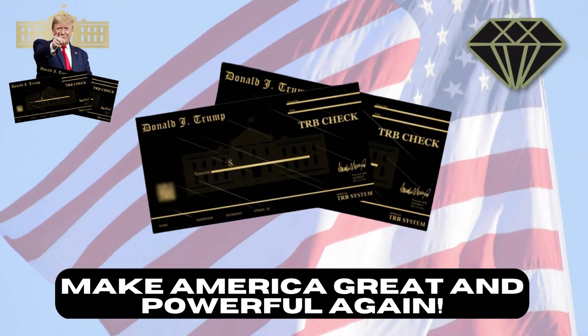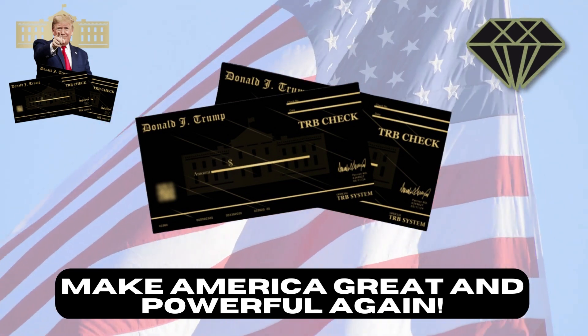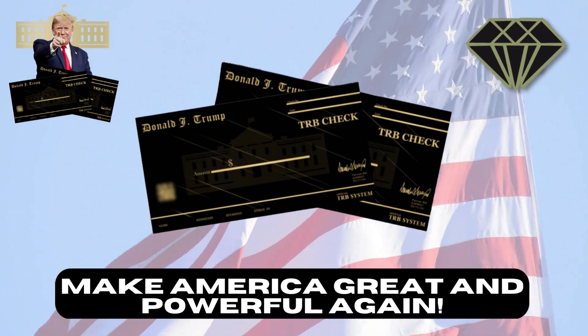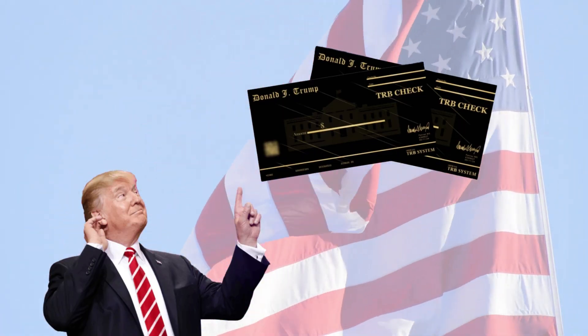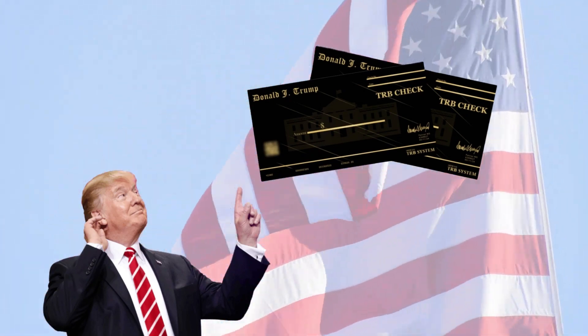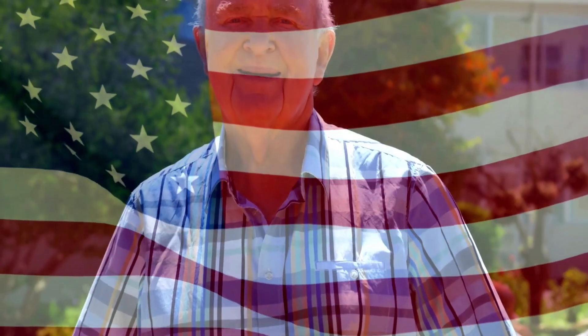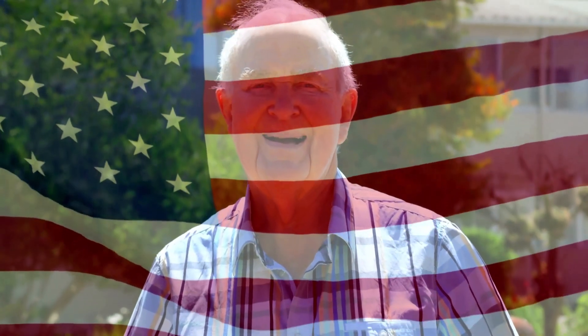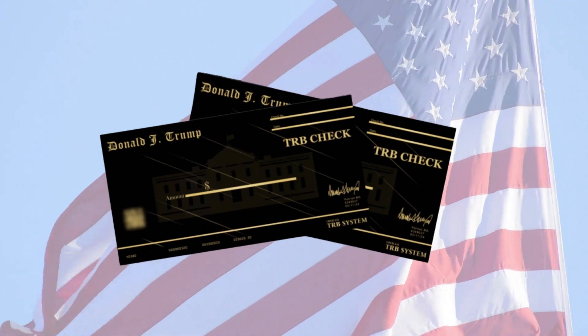TRB Blackcheck is a collector's item, a symbol of patriotism and support, recognition of President Donald Trump, our country's president, who has fought hard for our land and has become a reference in American politics. With TRB Blackcheck you can show that you are an American patriot and are seeking Trump's return to the presidency of the United States. We patriots are incredibly united and can show our support and loyalty to this great man with this beautiful handmade, high quality TRB Blackcheck.